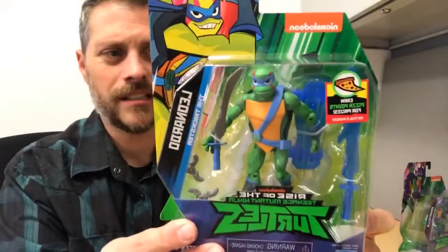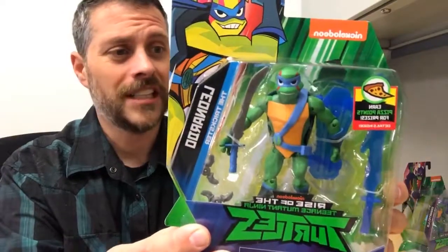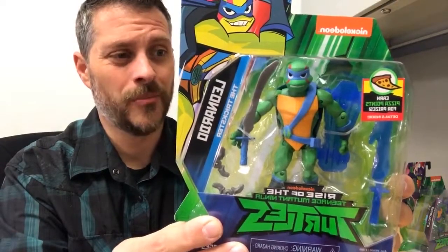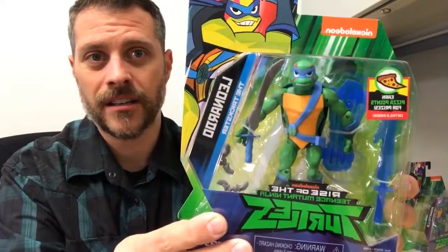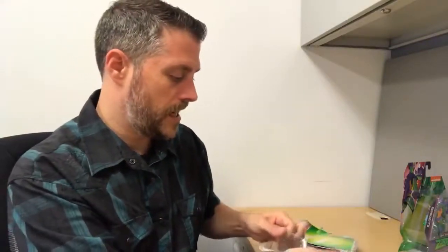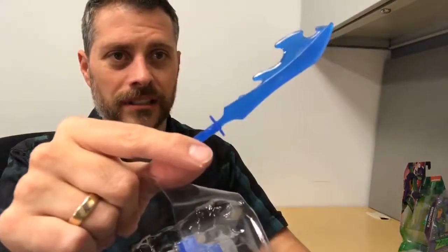Alright, let's keep going — Leonardo is next. You know him as the leader in the past, but now he's the trickster. Leo is intelligent, quick-witted. He uses his sharp skills to beat opponents, find shortcuts around obstacles, and always knows the perfect time to land one of his many one-liners. His species is a red-eared slider. His weapon is the Odachi sword — no more dual katana blades, just one Odachi sword now. Let's get him out. Look at this sword — that's got some size to it. That's probably the biggest weapon out of the whole group.